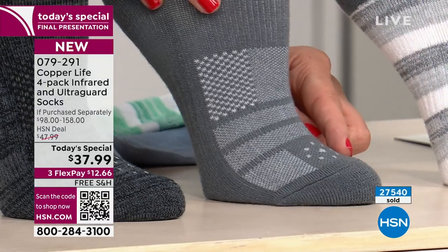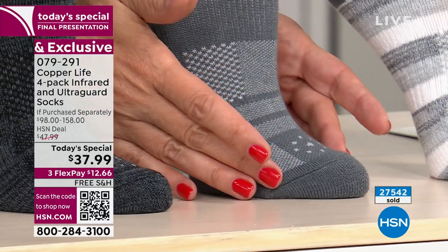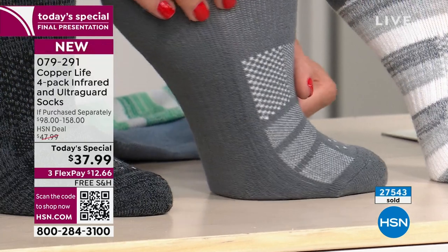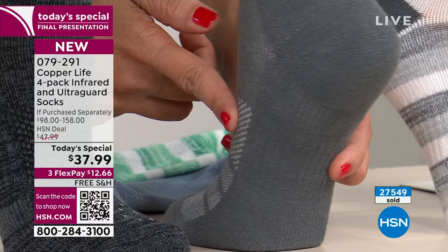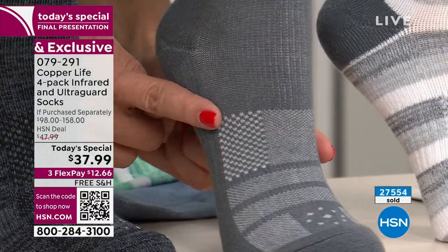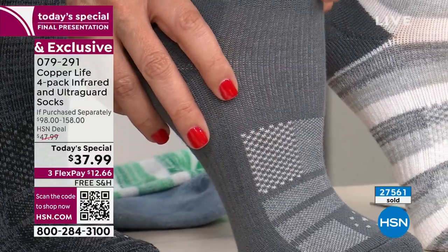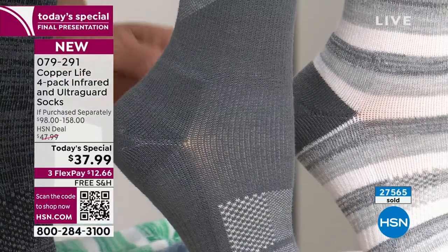These are what I call the 'air conditioning panels' — the material here is a little different, allowing breathability. It's also a moisture-wicking sock. Then right here is 360-degree arch support — all the way around, supporting your foot from every single angle. Ninety percent of us are over-pronators, meaning we roll our ankles and feet inward naturally. This helps support and prevent that.